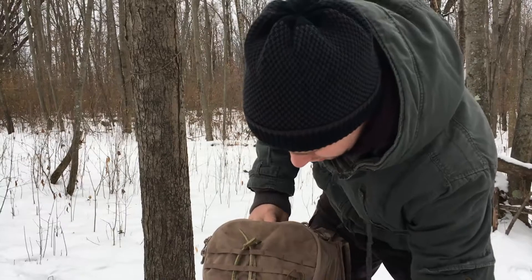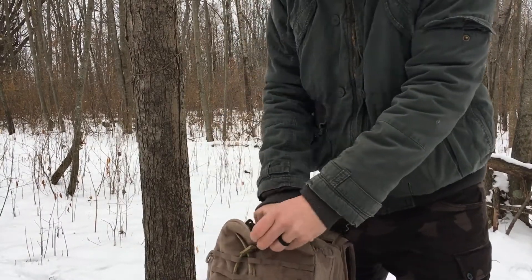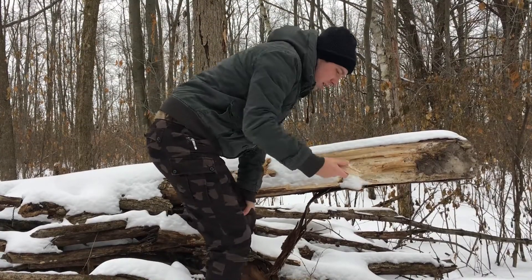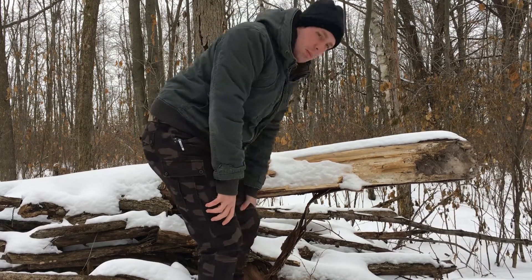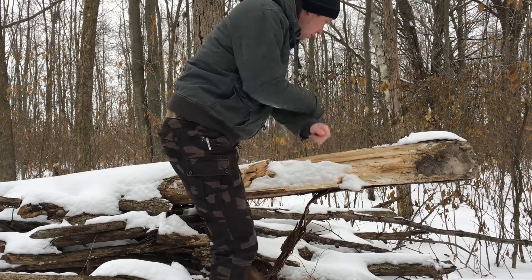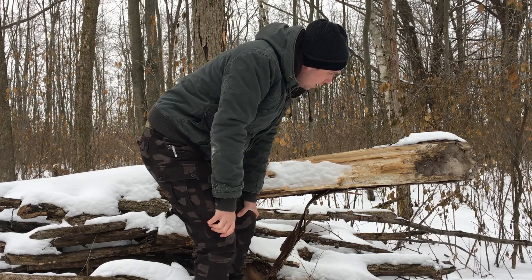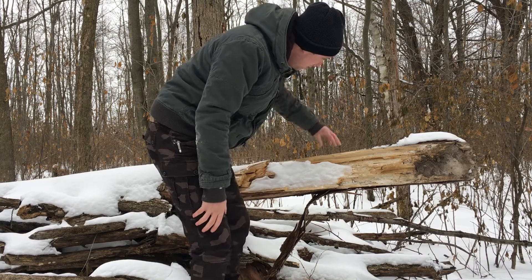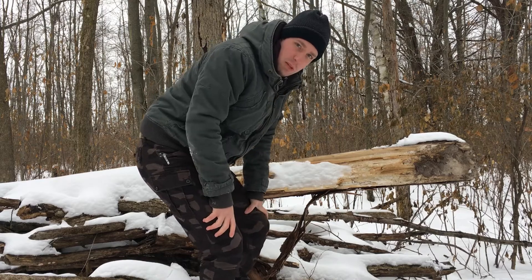Comparing the long axe and the hatchet. This elm looks like it lost its battle with bugs and tipped over right in my brush pile, which is convenient. Since it's pretty even all the way through, I'll give about 25 hacks each between the hatchet and the axe on this piece of wood and we'll just see which one notches better. Should be obvious, but we'll see what happens.